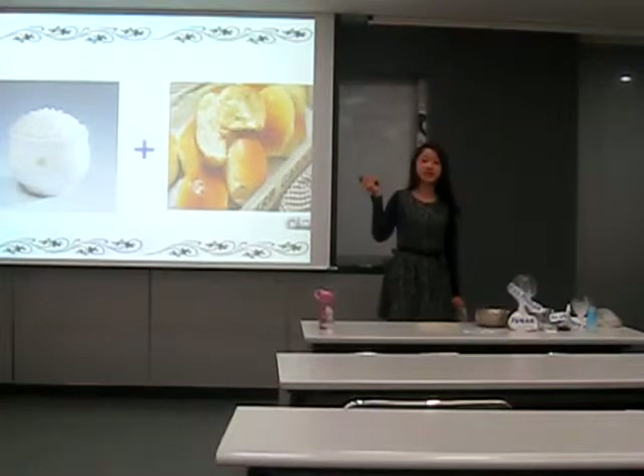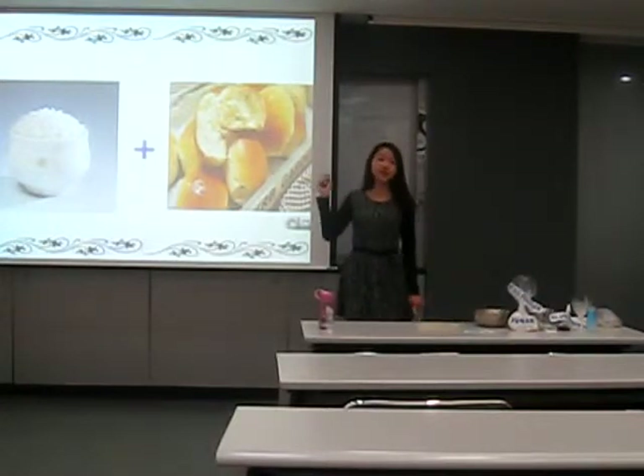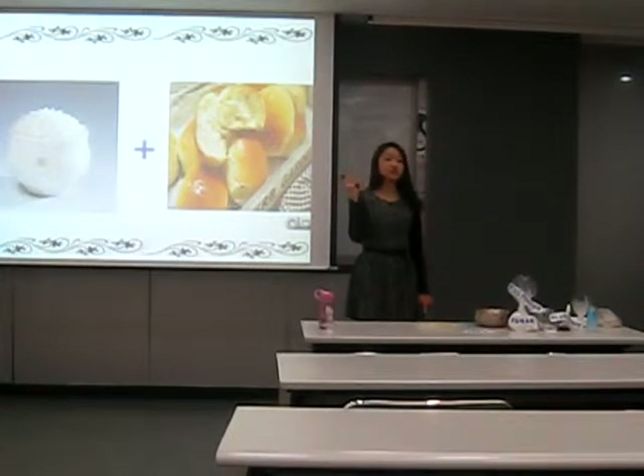So I thought about how we can eat bread and Western style food to be more healthy. I thought about a combination of rice and bread. Today, I will introduce you to baking with rice powder.